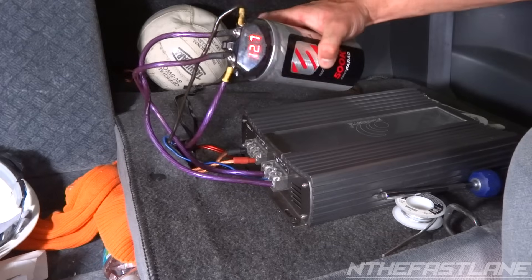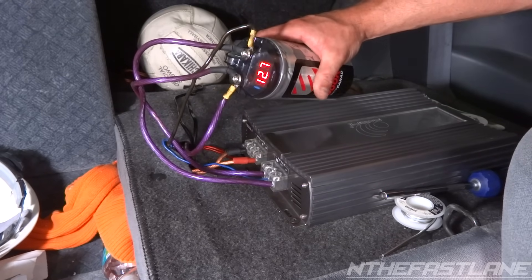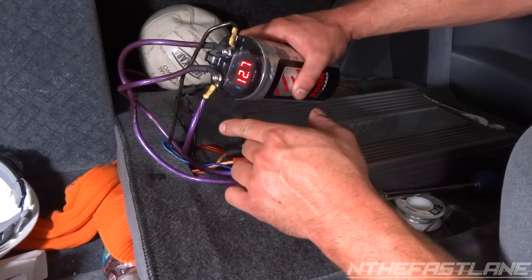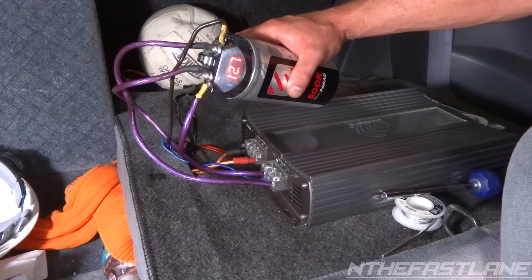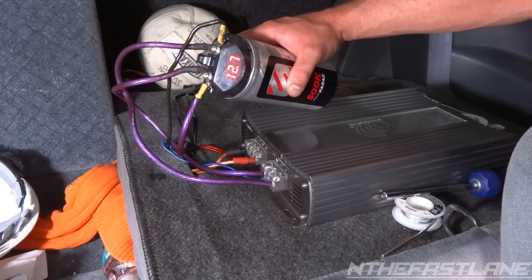Once you turn the vehicle off, just wait about 60 seconds and this LCD should go to sleep, meaning it's not going to be pulling any more current. Just wait a little bit — I don't know exactly how long it took the last time, but it should go to sleep in about 60 seconds or so.